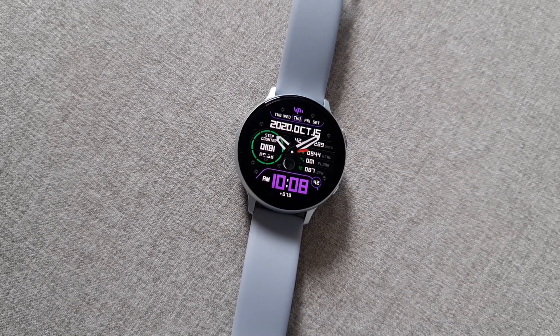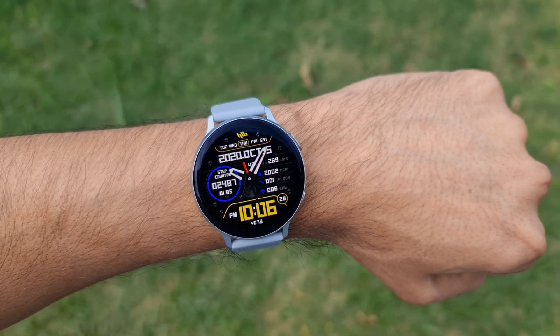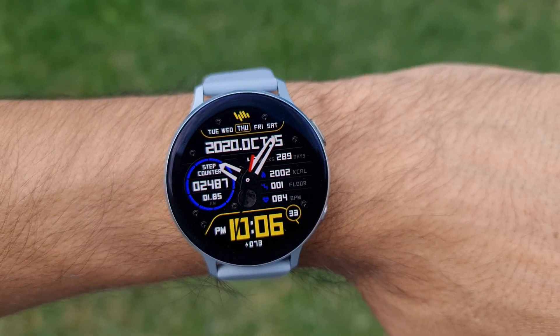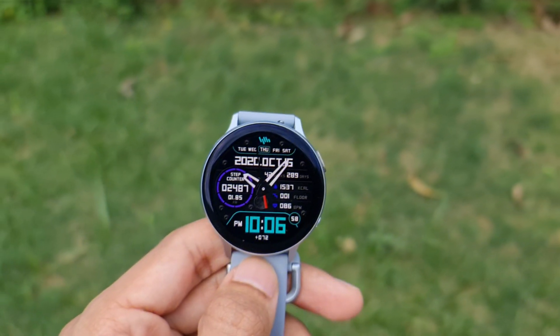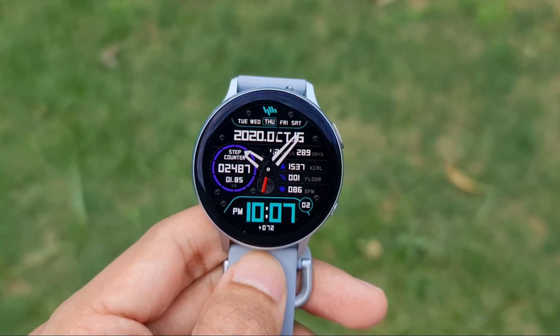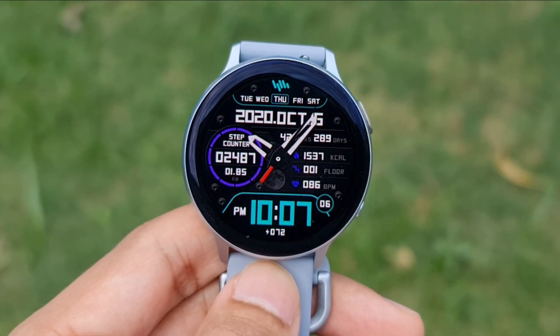You can go ahead and grab your free coupon, copy it, paste it on Galaxy Store to get this premium watch face for free. As usual, I request you guys to leave a rating for the watch face, leave a like for the video, and make sure you hit that subscribe button to support the channel and be a part of the Apex community.